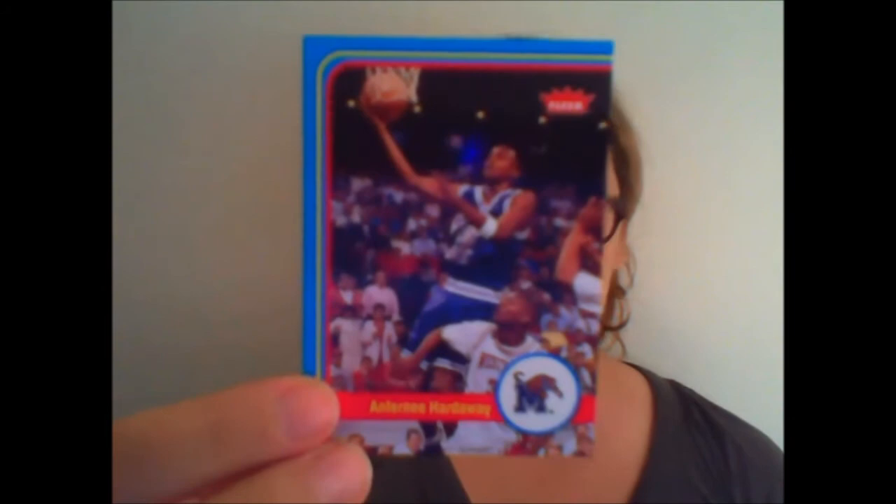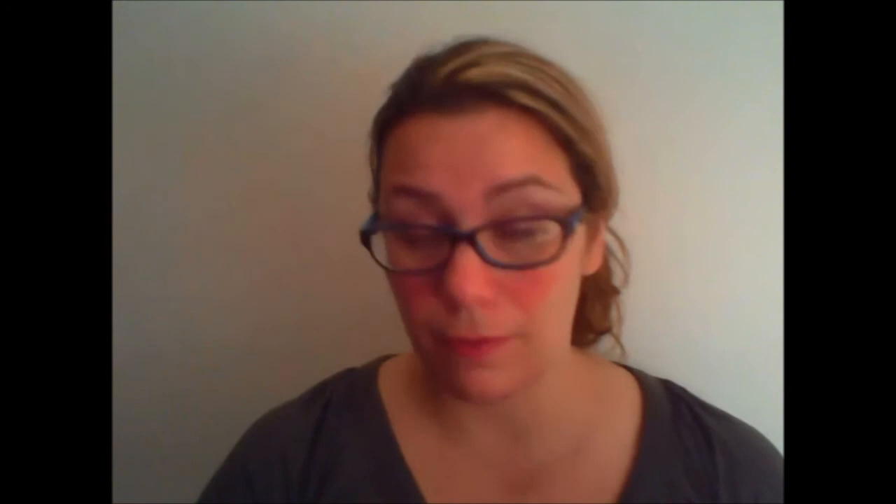Bernard King. A little Penny Hardaway. Jeff Hornacek on a Flair Metal Universe design, number two out of 100. Michael Ray Richardson, Nate Thurmond. Two packs to go. Clyde Drexler. Rookie Sensation Darius Johnson-Odom. I might as well have gotten an autograph with this guy considering I've pulled a bunch of his cards. Moe Harkless. We have an auto of a Rookie Sensation from Jim Jackson and Jeff White.